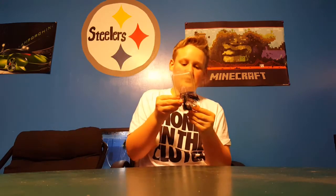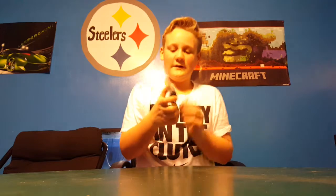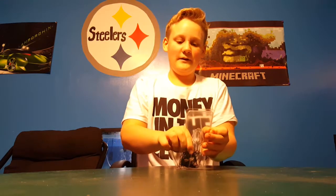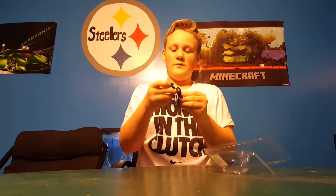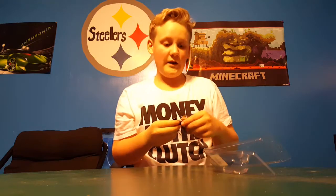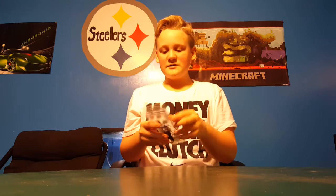Next we got the Z-Man 3/8-ounce blade jig. I already took it out of the package and put it together — it doesn't come like this — but it's an Elaztech blade jig, so it's pretty nice. I love their chatterbaits even though I haven't had much experience with them.